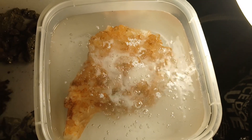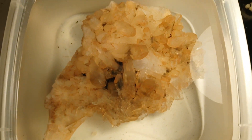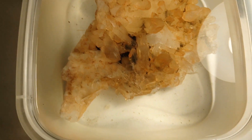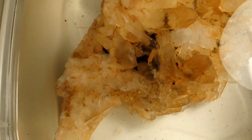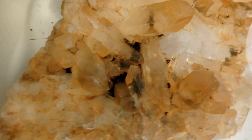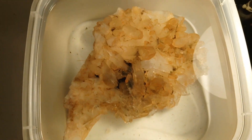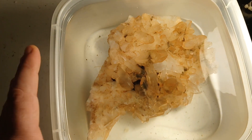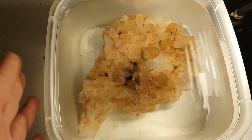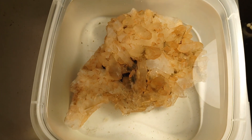I've been letting these sit for a few days in the iron out and it took a lot off the surface — a significant amount — but there's still a lot of gunk deep in between those crystals. So what I'm going to do is drain off this iron out solution because I've got some other rocks that need to be soaked in it, and it's not used up.